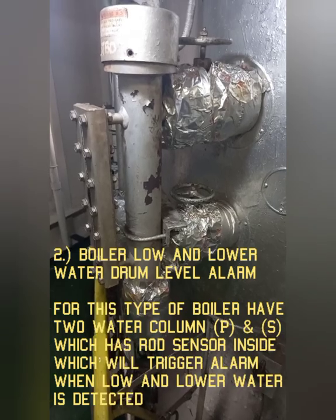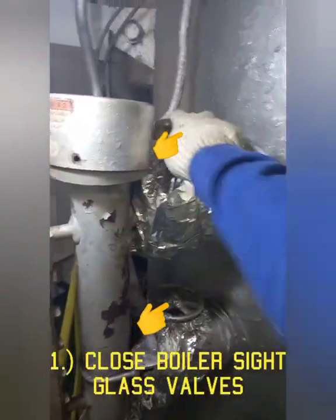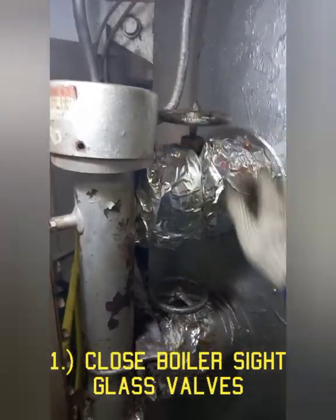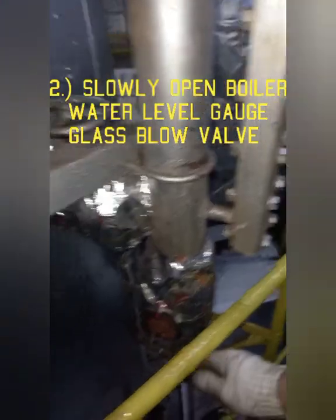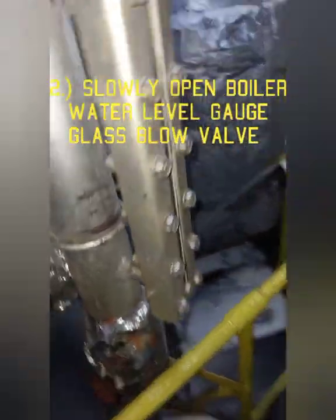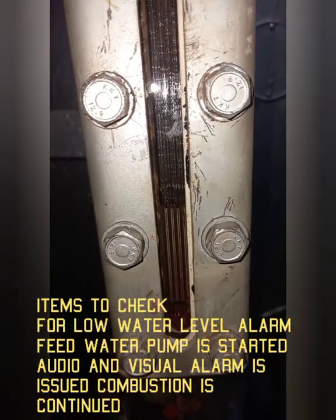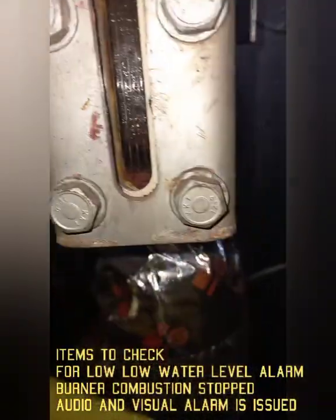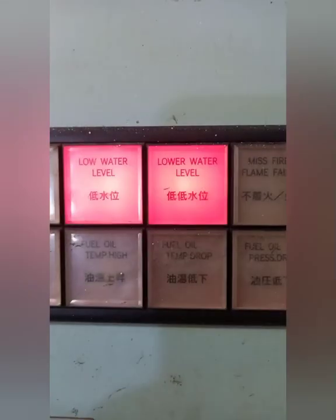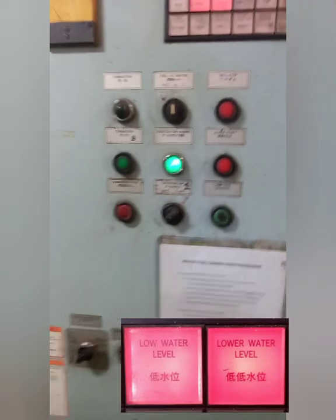Number two: Boiler Low and Low-Low Water Drum Level Alarm. Close the upper and lower water level gauge valves on one of the water level gauges. Next, slowly open the water level gauge blow valve. The difference between low and low-low water level alarm: in low water level alarm, combustion is continued, while in low-low water level alarm, combustion is stopped.